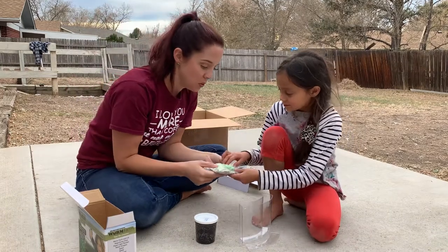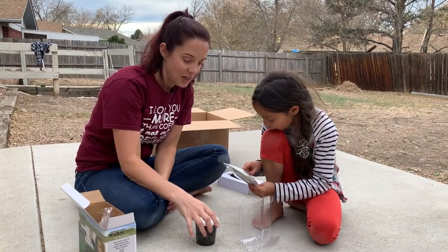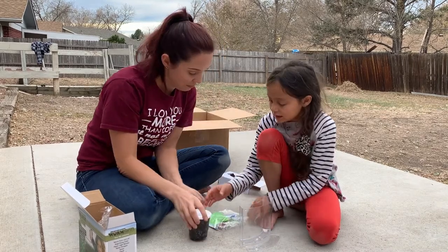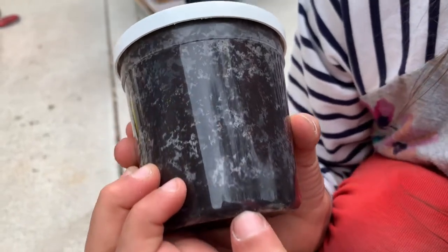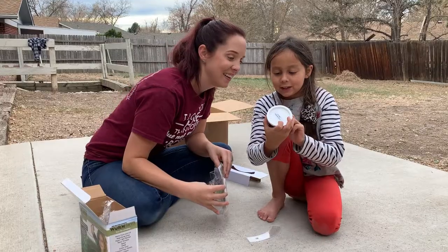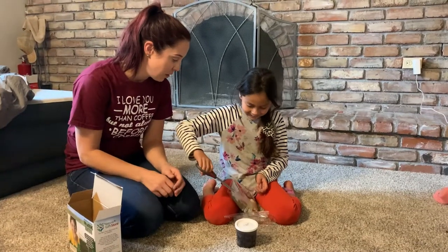And these are the things that we get to use for this. We have the live worms inside.